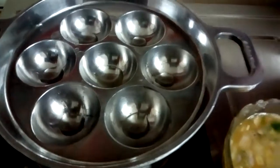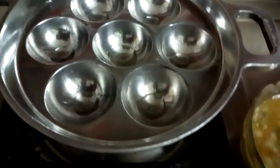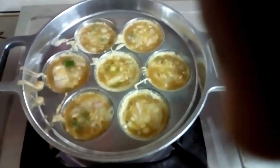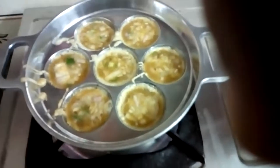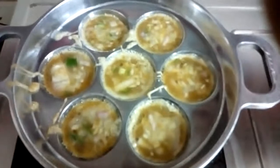Now I am going to pour this into the pan. I have poured the masala egg into the pan.